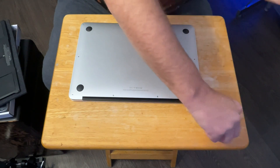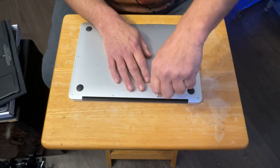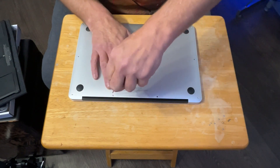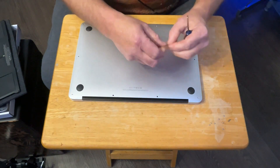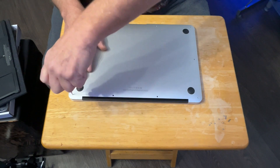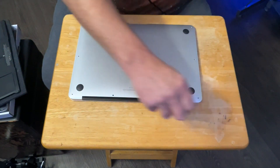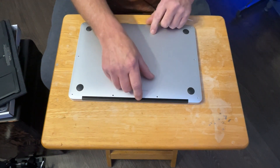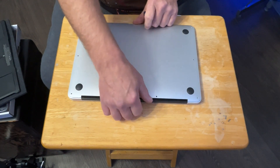Now all the screws in the laptop are going to be exactly the same except for two, which will be the only different ones. So you just have to remember where you took the long ones out from — it's pretty simple, they all just go on this side. We only got two long ones, so: short, short, two long, and everything else is all short.